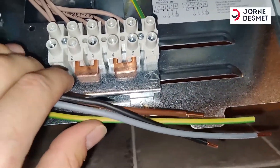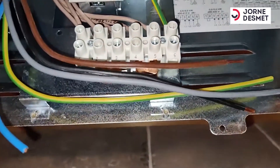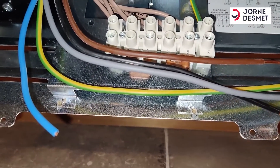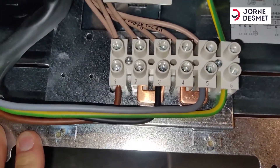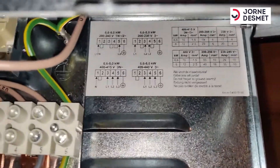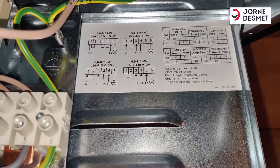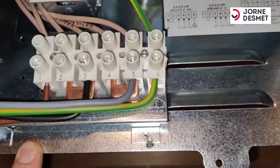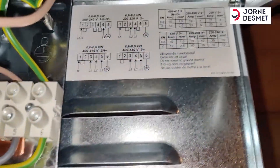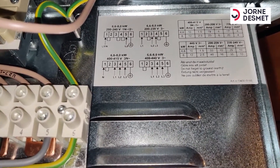Here we are going to sluiting this cable. Now we are going to sluiting the space upon the bridge. To the border is red over the port.